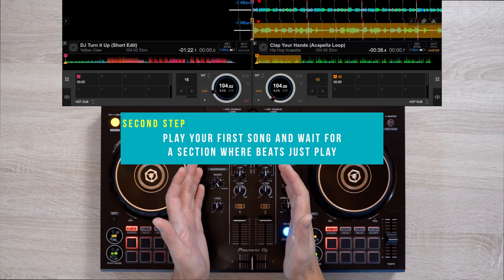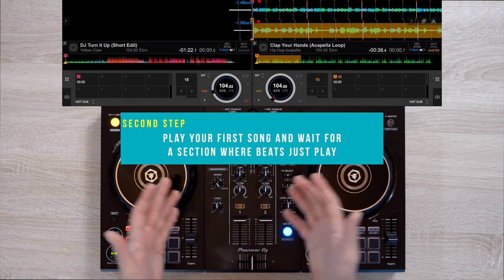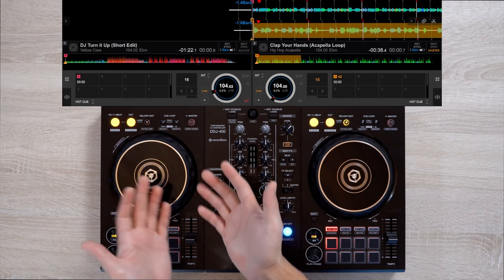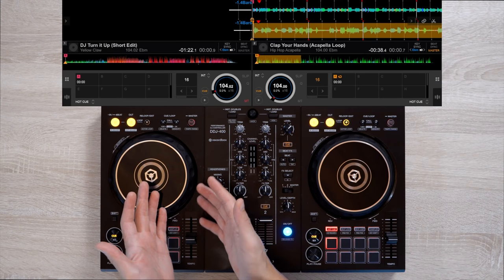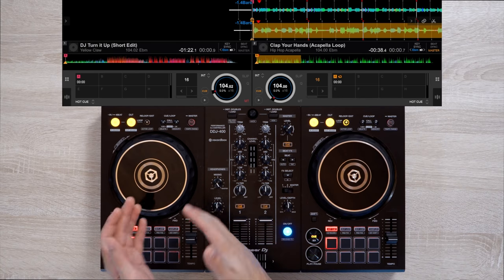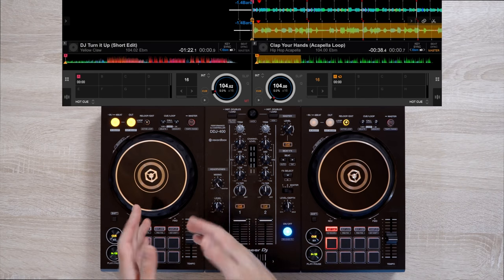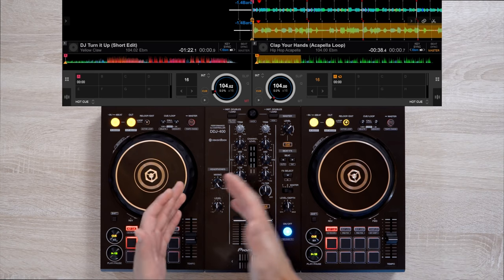Now the next step is to play your first song and wait for a section where beats just play — that could be the chorus or outro section. In our example, we're using DJ Turn It Up by Yellow Claw, a twerk song. So we'll be mixing during the chorus section. We'll play our first song and wait for the section where we mix in our acapella.